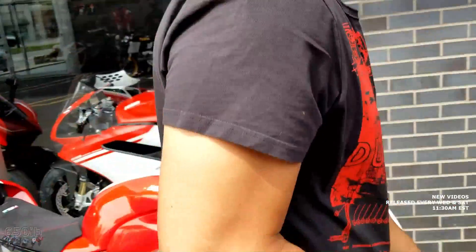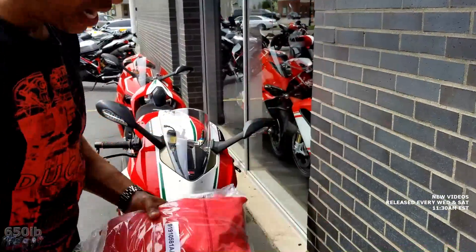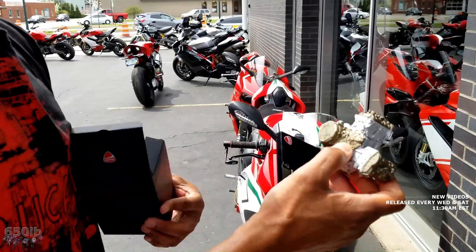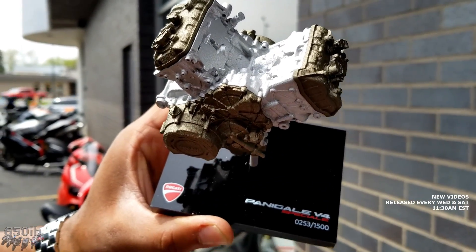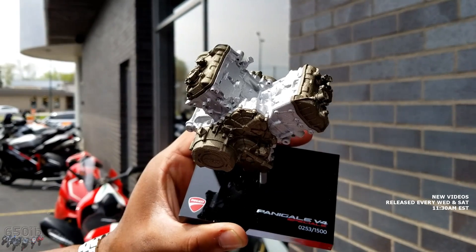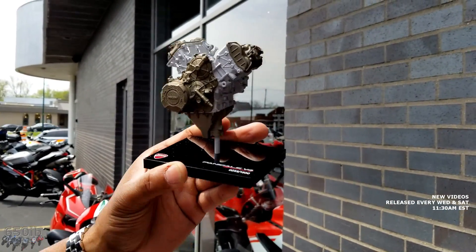The bike also comes with a cover — which is pretty cool — a Ducati motorcycle cover. And this really cool thing: it's a mock-up scaled image of the V4 engine, and it has the number of your particular Speciale as well. Mine is number 253. Steve's is 233. We do not have the same bike, as you'll see in a moment when we're riding them together.